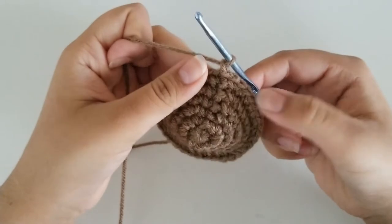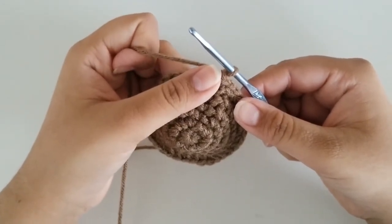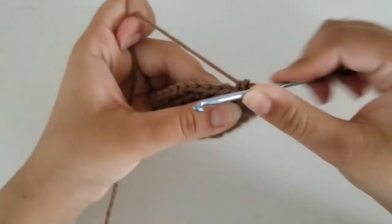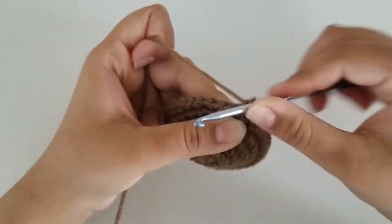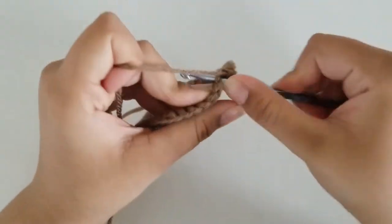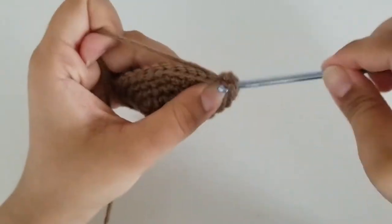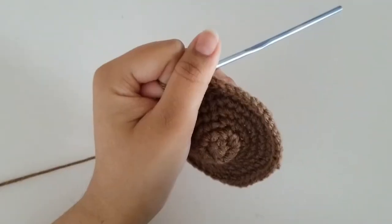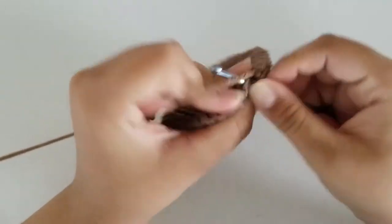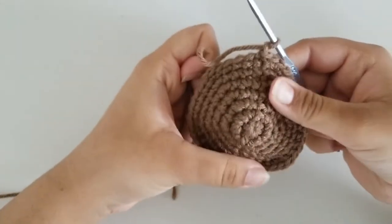For round 7, our repeat pattern is 5 single crochets and an increase all the way around until you get to the very end. At the end, you should have a total of 42 stitches. I've just finished round 7 with 42 stitches. Go ahead and slip stitch and chain 1. And now we're done with our increase rounds.